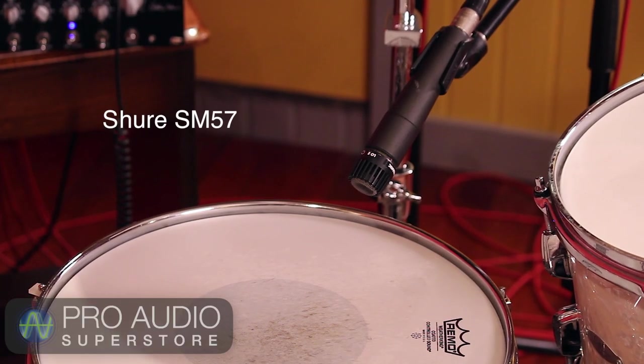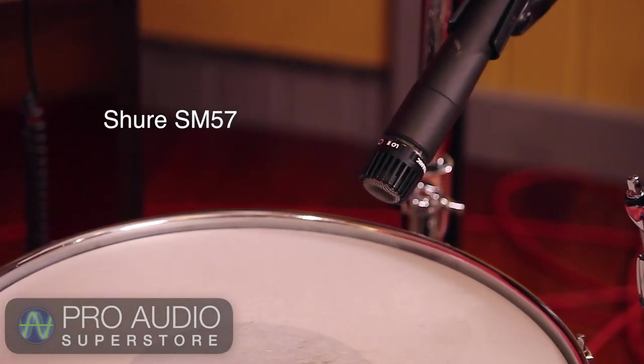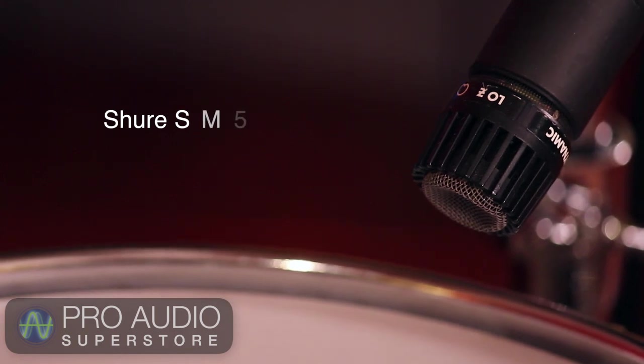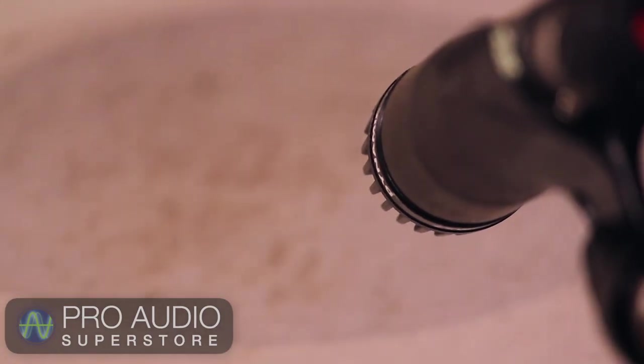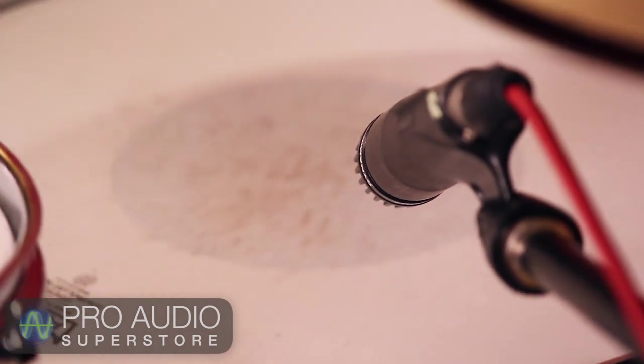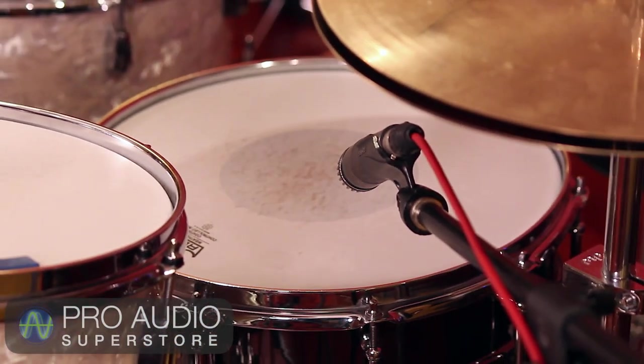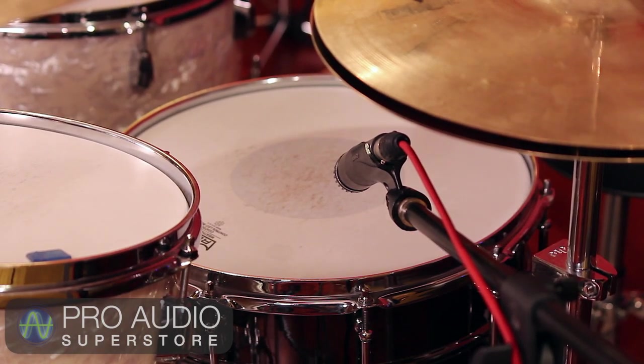On the snare, I'm using two mics as well — one on the top and one on the bottom. On the top, the Shure SM57 is always a great choice. Careful placement of this mic is crucial, as it's one of the more dominant sounds of the drum kit. I like to give this mic some breathing room, about two to three inches from the head, pointed towards the center for lots of body and tone. Also, pay attention to its position in relation to the hi-hat. Use the SM57's cardioid pickup pattern to your advantage to get the most rejection of the hi-hat possible. Too much hi-hat bleeding into the snare mic can cause problems later.